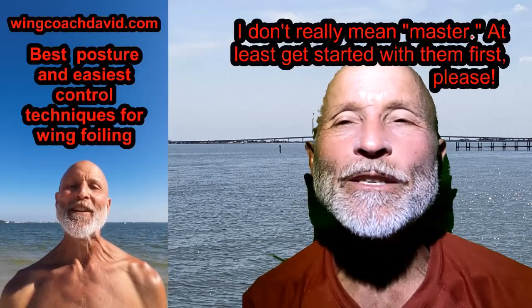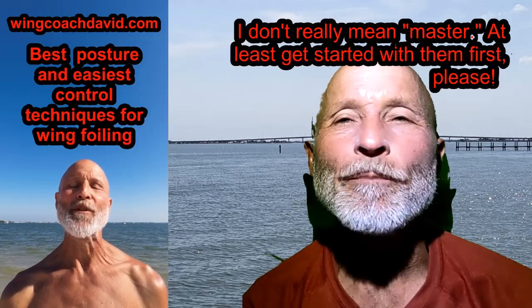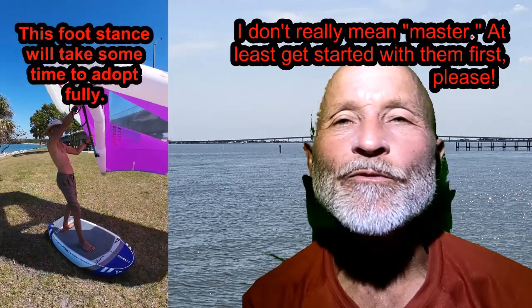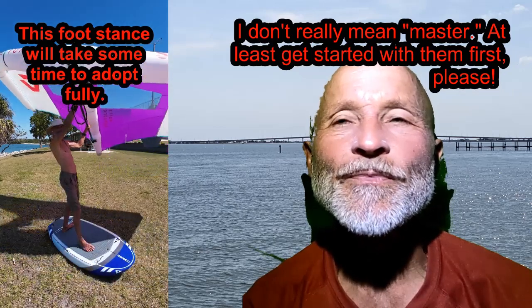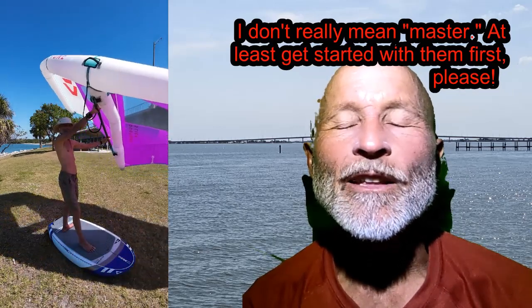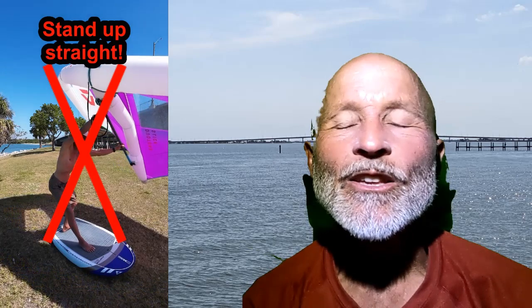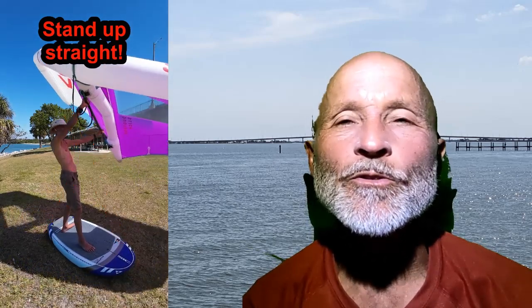If you haven't already, please watch and master the material covered in my best posture and control video before you work on this exercise. If you jump ahead and learn new things while using inefficient, more difficult posture and control techniques, you will be reinforcing bad habits which will limit your future potential.